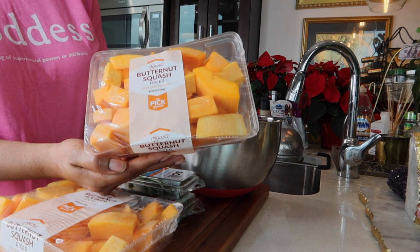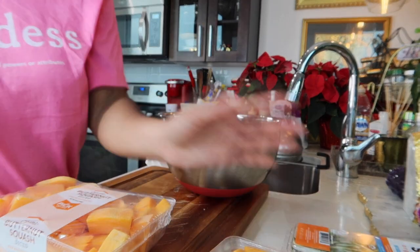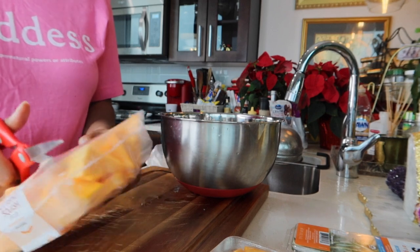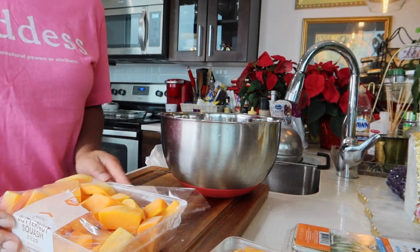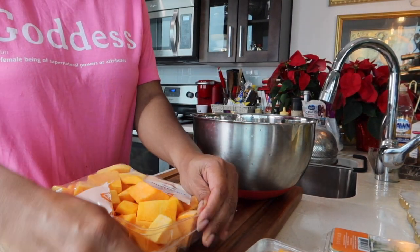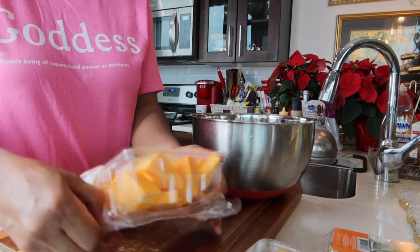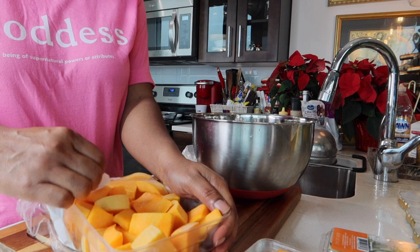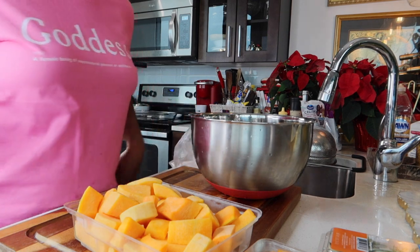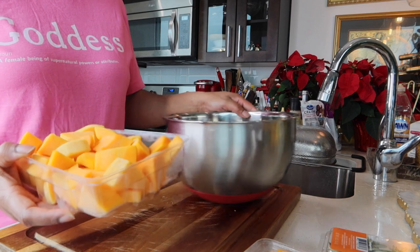Okay, so here's the butternut squash. This is a great fall and winter salad to make. Let's open this up first. How are you all doing this beautiful holiday season? Hopefully you're all coming together. Thanksgiving is here, Christmas is here, and soon we'll all be saying happy new year. I truly enjoyed this year — I accomplished a lot, and still a lot of things I must do. But I feel good going into 2024. When you move with grace, ease, and flow, there's no need to rush. So let's put the butternut squash inside.